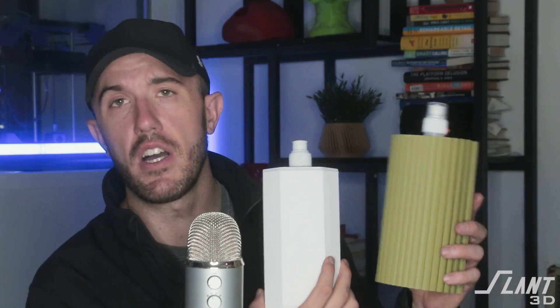It looks great, is very unique, and has a functional benefit — the fins serve as buffer protection, acting like springs on the outside so you don't have to worry about damaging or denting your bottle. You can engineer new aesthetics and functions that were never possible before, and we did this in a day or two rather than spending weeks, months, and hundreds of thousands of dollars on a one-shot traditional manufacturing approach.